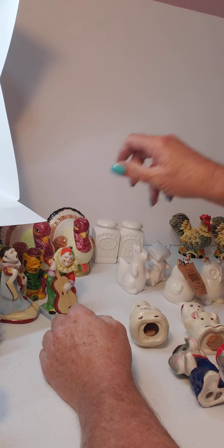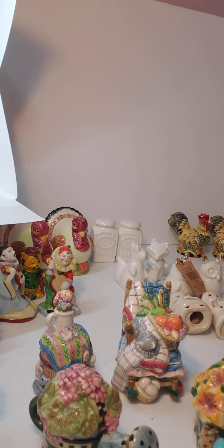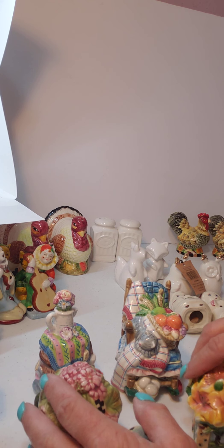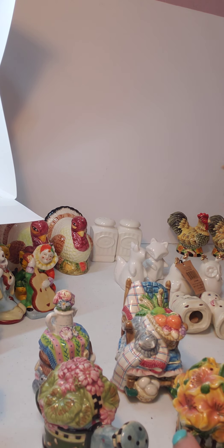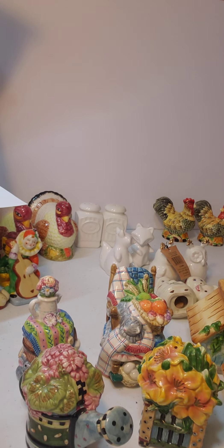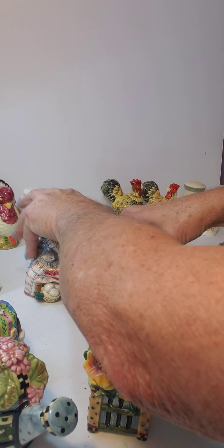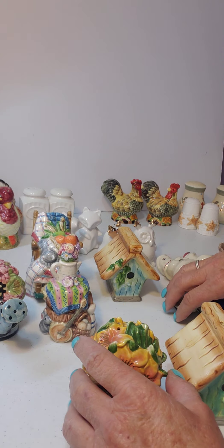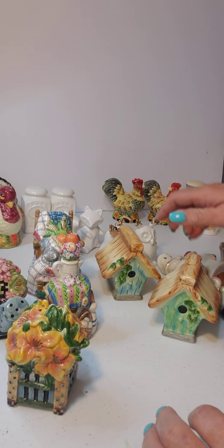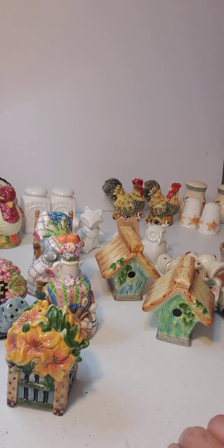The other thing you could do is take just gardening-themed shakers and use them as decoration. Now you really want to do three because that makes a collection. So let's say we only have two, and then we run across some birdhouses — those would also make a really cute design in your kitchen, because a collection is three. You could do something like that on your shelves.